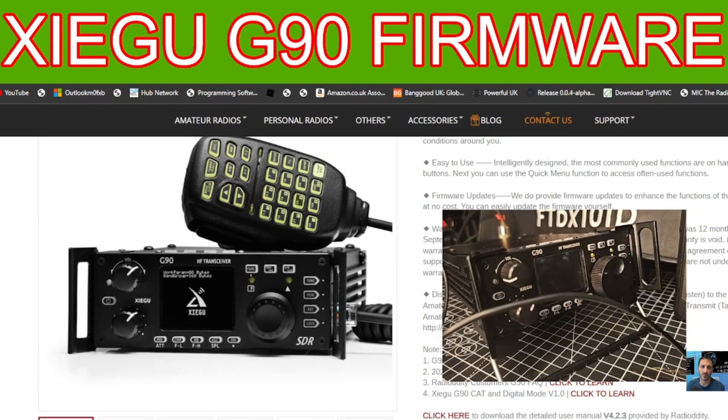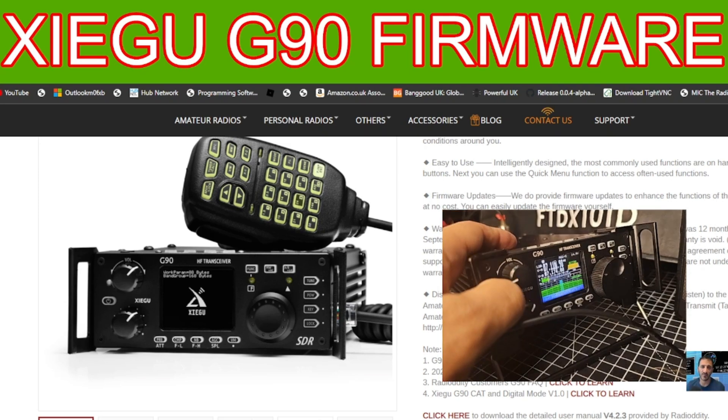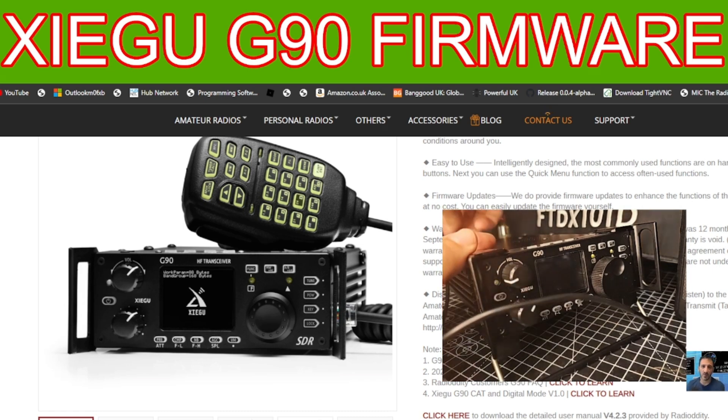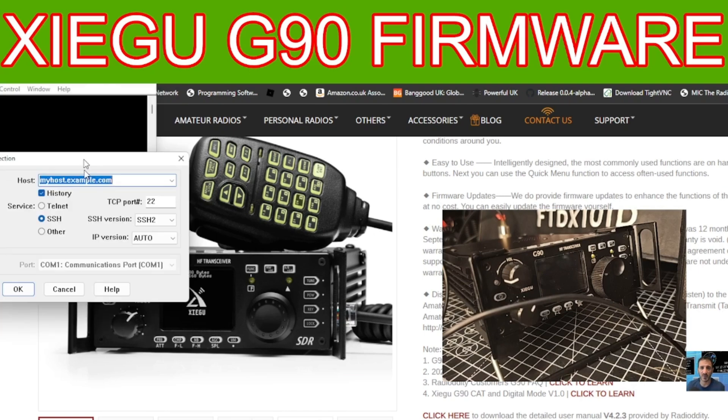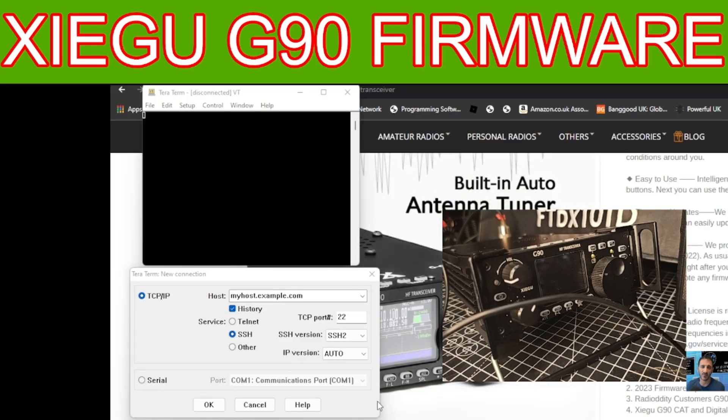M0FXB here. Let's do the firmware on the rear unit of the Xiegu G90. First, turn the radio off using the front display, then leave the power supply on but pull the power cable out of the back of the radio. Open the program TeraTerm — it looks like this and you get two windows.